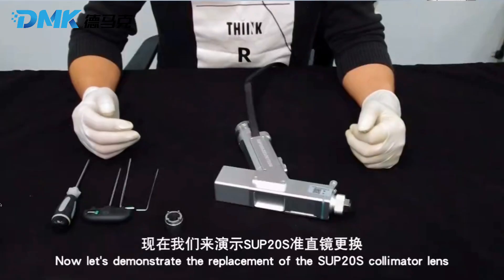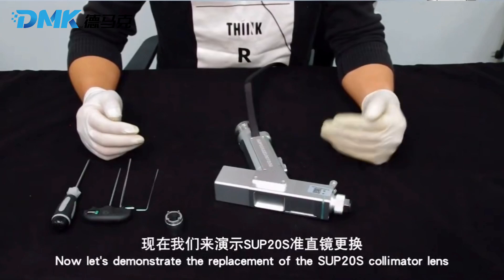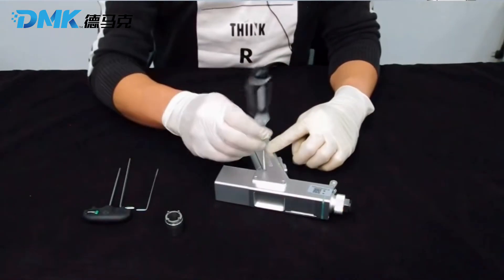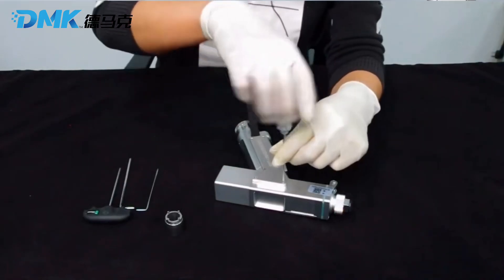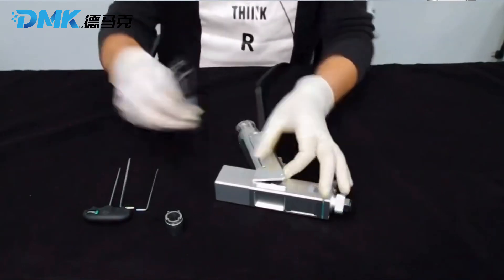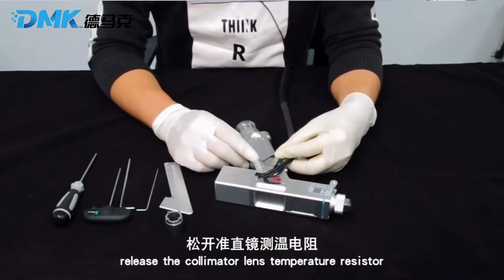Now let's demonstrate the replacement of the SUP20S collimator lens. Step 1: remove the side cover. Then release the collimator lens temperature resistor.